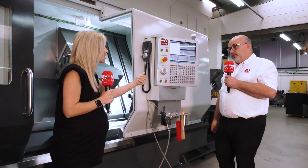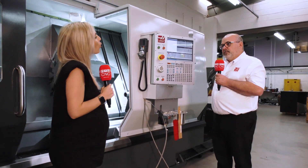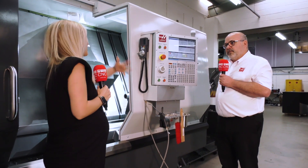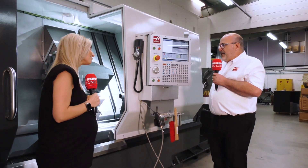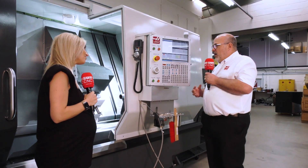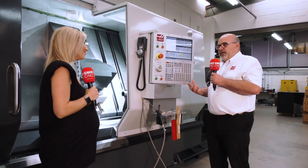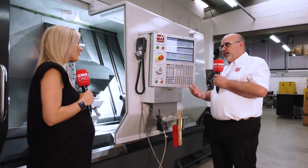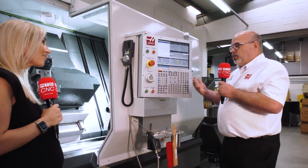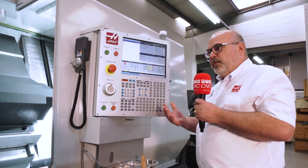Would you say this is geared at new engineers — people just starting out, apprentices — all the way up to fully experienced engineers who just find this easy? I think all of those things, actually, because the best control you'll ever work is the first one you ever learned on. One frustration with some operators is that when a control system evolves and upgrades, all the buttons move, the menus move, and they get frustrated.